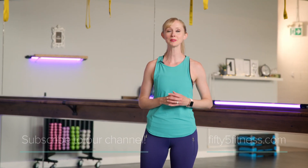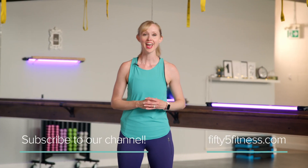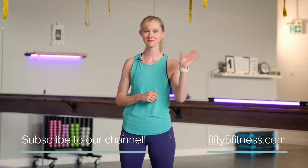If you like what you saw today, please subscribe to our channel and we'll be back another day with another workout. See you then, bye!